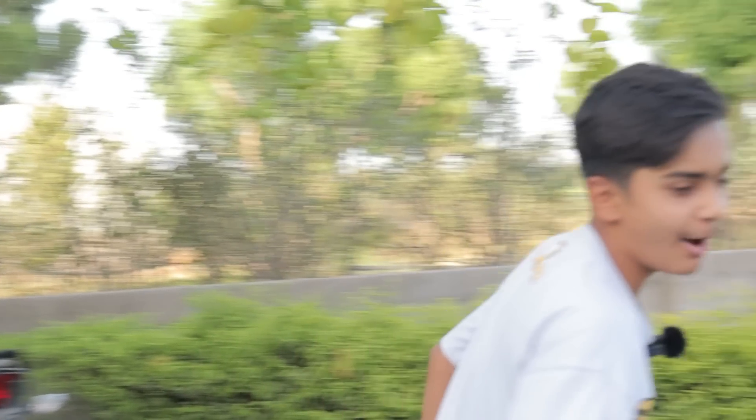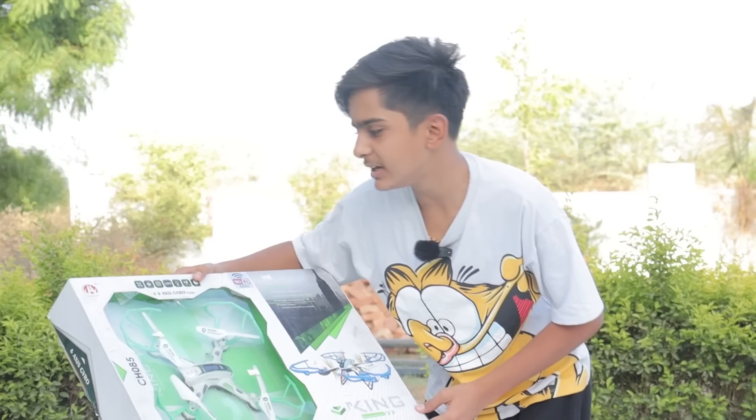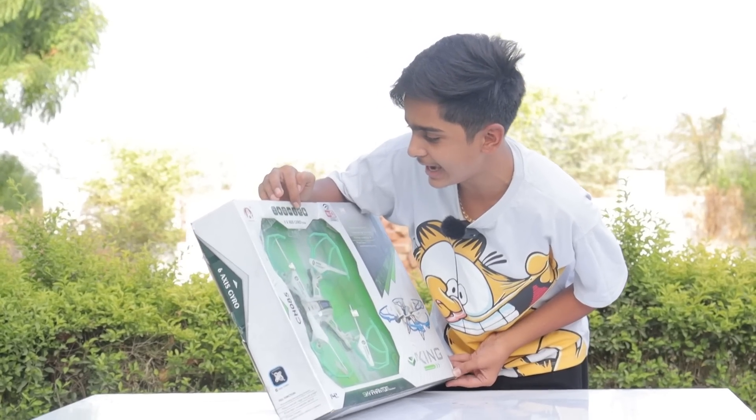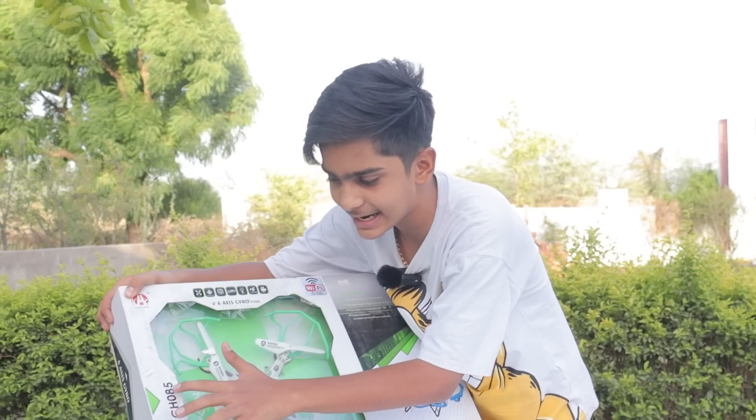All set guys. Here we are going to start the video and show you our drone. The name of the company is King. King is the name of the company. There is a push-back button, headless mode, a camera, 3D cast fly, LED, 360-degree turn and video. The model number is CH085.